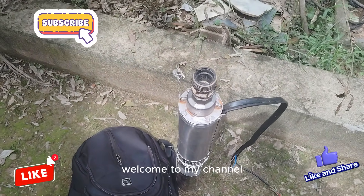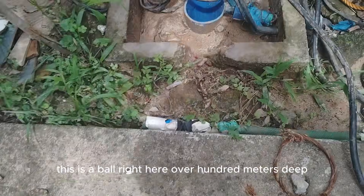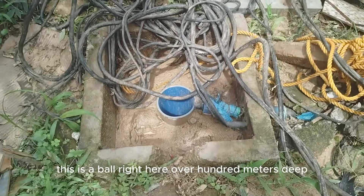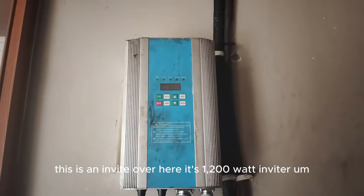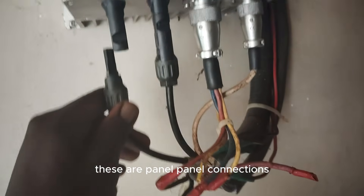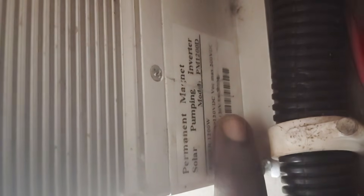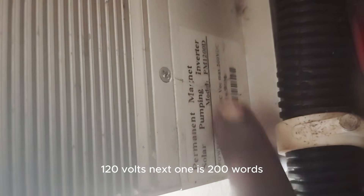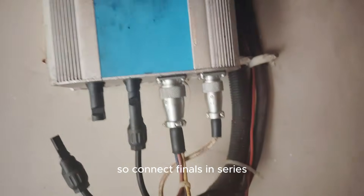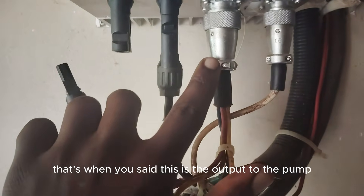Welcome to my channel. Today we are going to install this pump here — this is the borehole, over 100 meters deep. This is the inverter, a 1200-watt inverter. These are the panel connections, the inputs from the panels. This inverter has a voltage limit of 120 volts, with a maximum of 200 volts, so you can connect panels in series and connect to this inverter. This is the output to the pump — three phases, as you can see.